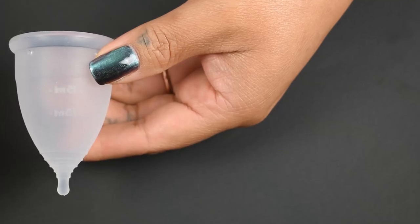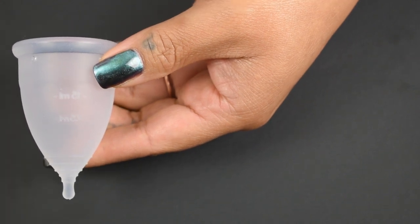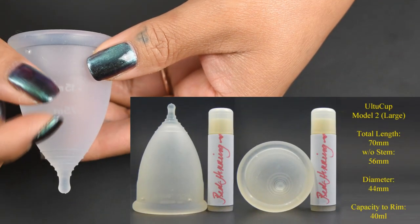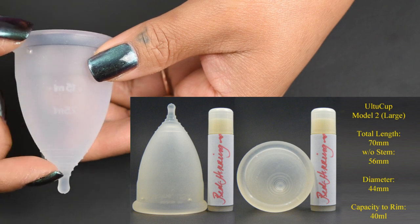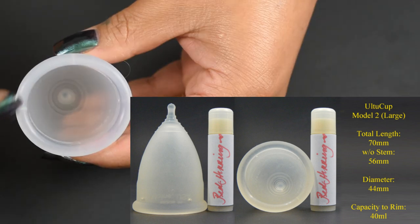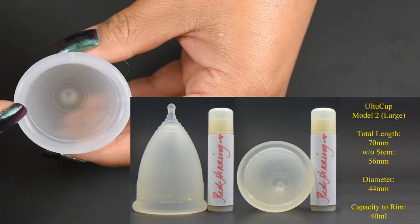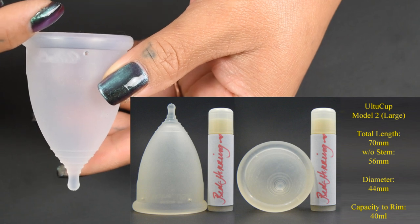The Model 2, which is the largest size that the Altu Cup has to offer, is the same length as the Model 1. The total length is 70 millimeters, 56 millimeters without the stem. The diameter on the Model 2 is 44 millimeters, and the capacity to the top of the rim is 40 milliliters.